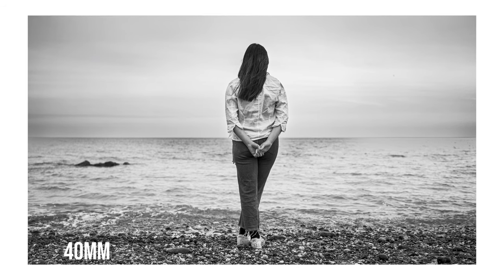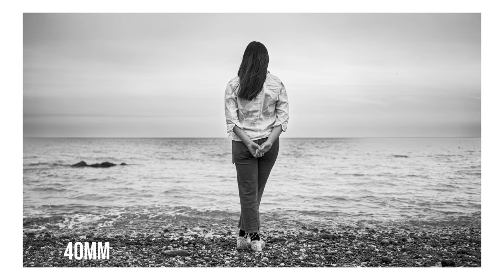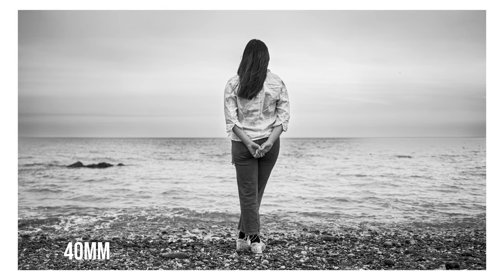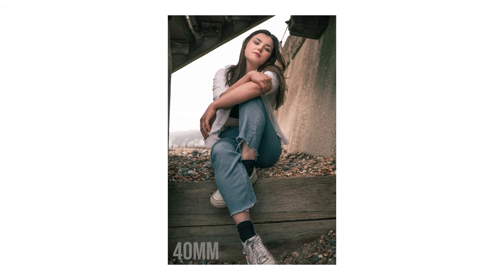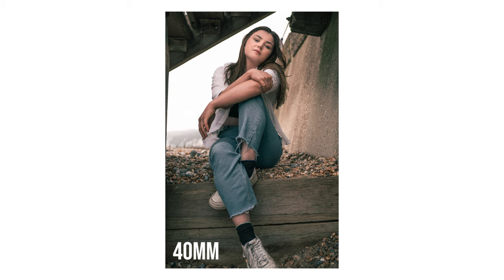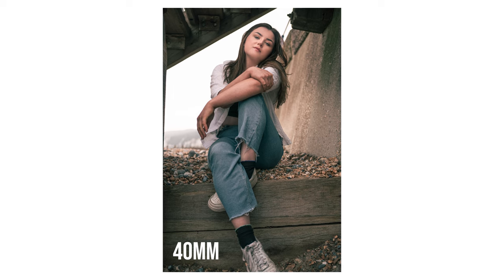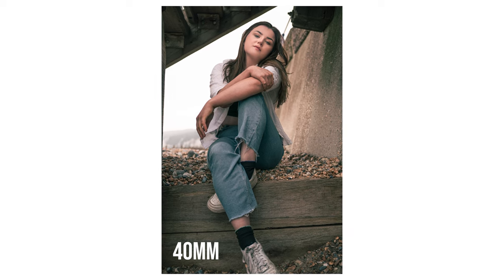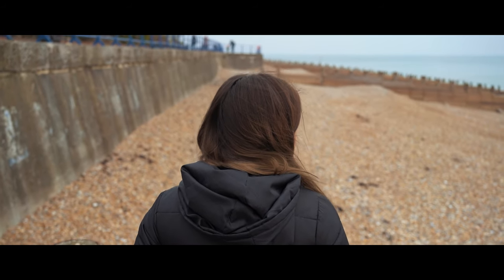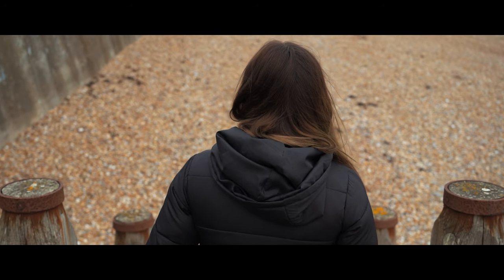That then goes onto the 40mm as well, which, like I said, we're filming on right now. 40mm is probably my favorite focal length as an all-rounder. You can get some great portraits with the 40mm, with a little bit of the environment as well. Video — fantastic. I love shooting video at 40mm. You've got landscape and street photography, which these would be perfect for. All kinds of stuff, because 40mm is such a good universal all-rounder focal length.